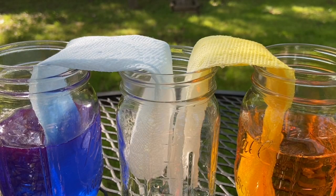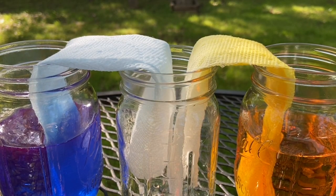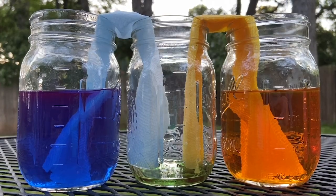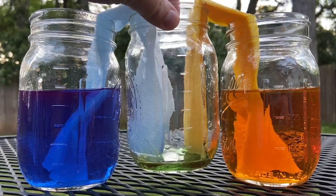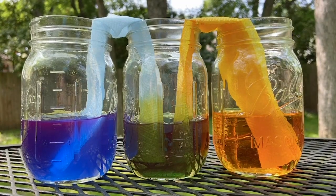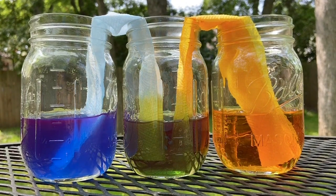Intermolecular forces between the water and the solid surfaces are strong enough to work against gravity. After only just an hour, you'll start to see your empty cup filling up with a mixture of water from the other two cups. The next day, you'll see each cup is now filled with the same amount of water.